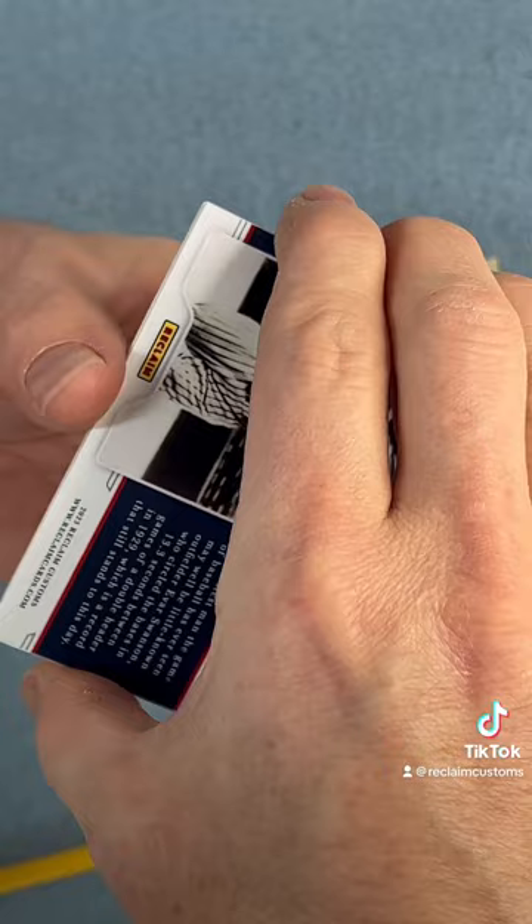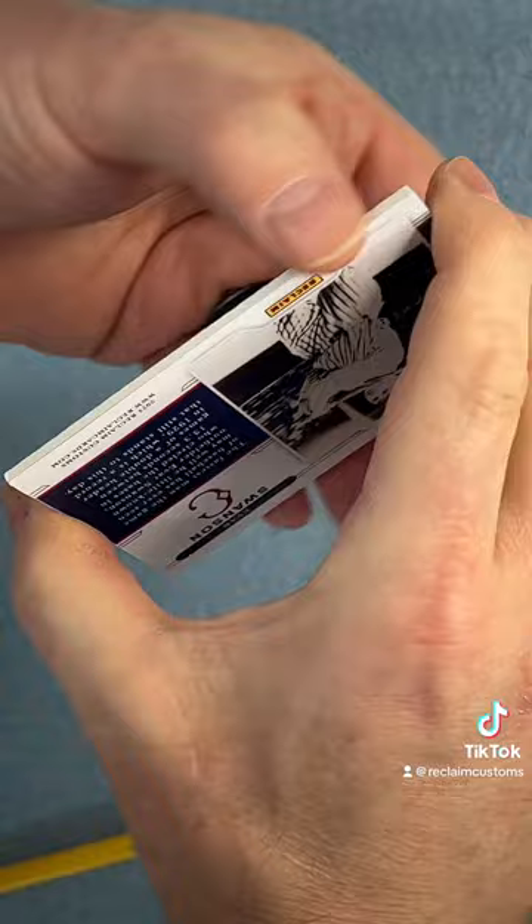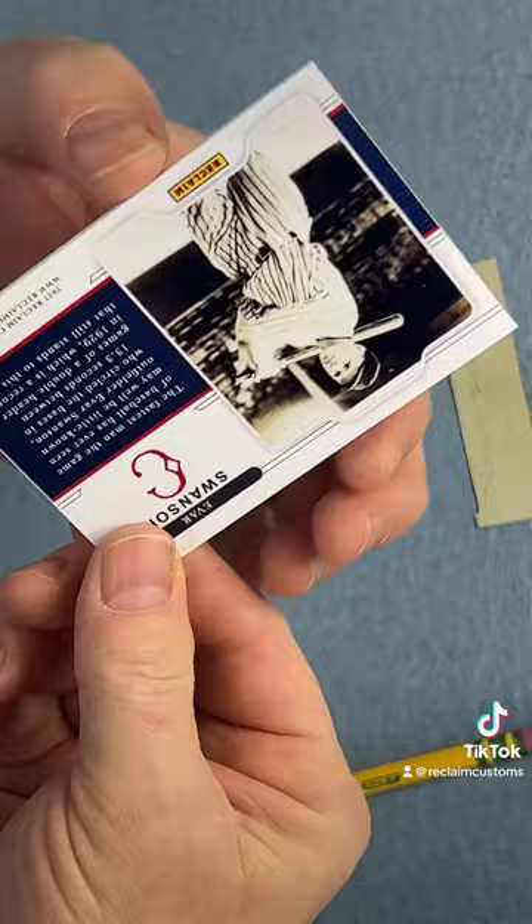All right. Adhesive is applied to the back side of the card — the back side of the back side of the card, if that makes sense. This is the back, but adhesive is on that side. Anyway, now that I've explained that thoroughly, I am just lining this up.